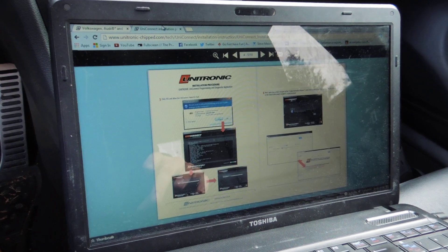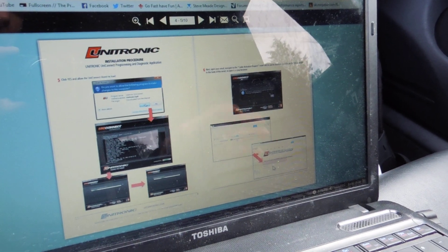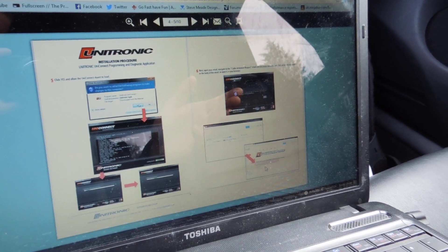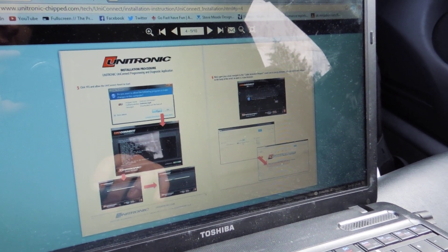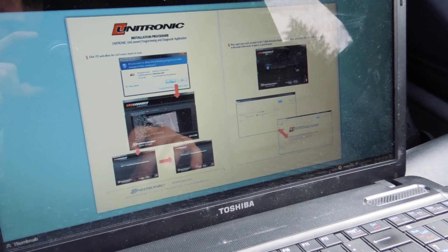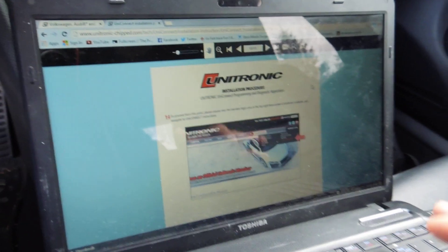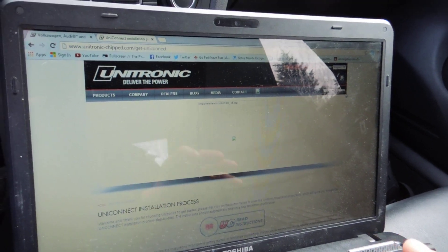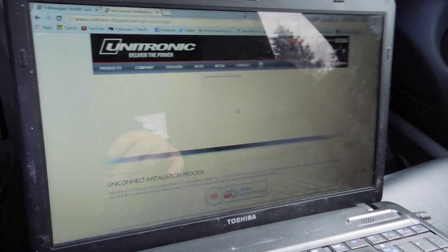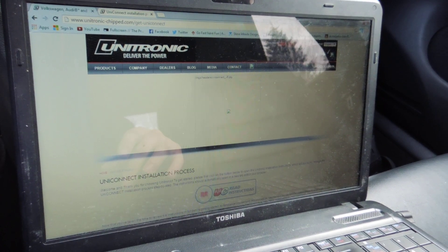Once everything is downloaded, here's the last Uni Connect step. When you initially went to the store, you gave your performance shop or Unitronic your email address and they made you an account with a password. You're going to need to use that login right here. Once you log in you're all ready to go, and after you log in as a member you can purchase different software packages — that's all detailed in your manual.